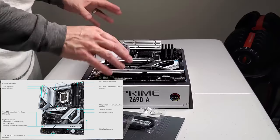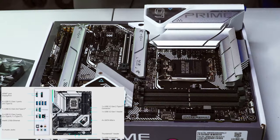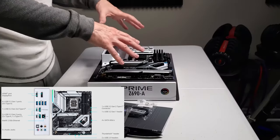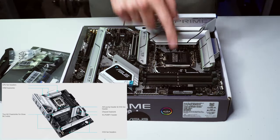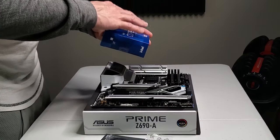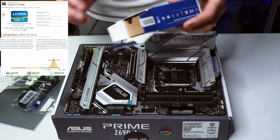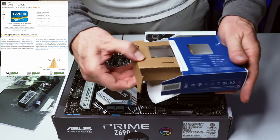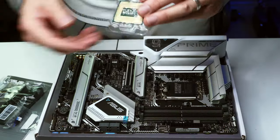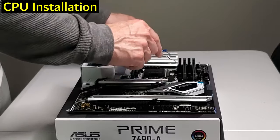Before installing the motherboard into the case, we're going to install the Intel CPU, the NVMe SSD, and the RAM sticks first. The Intel CPU for this build is the 12th Gen i7-12700K.